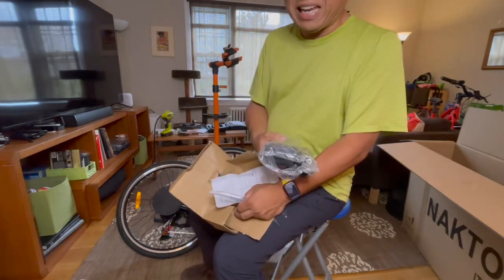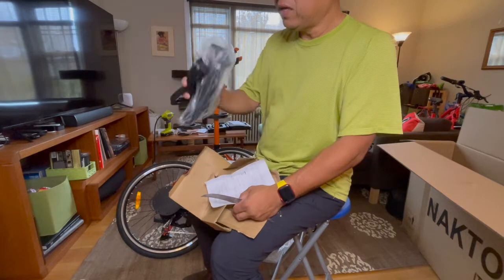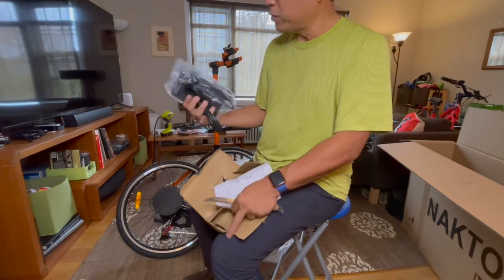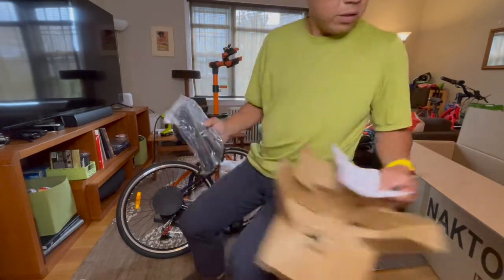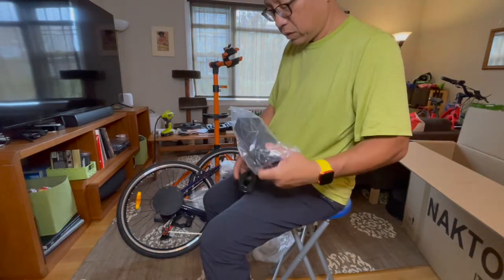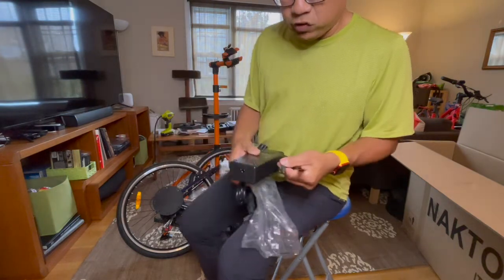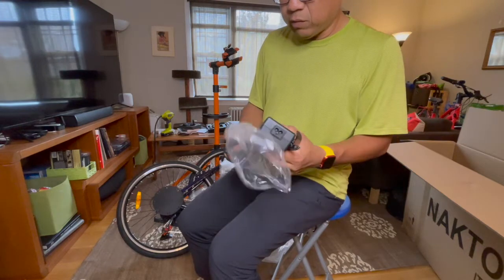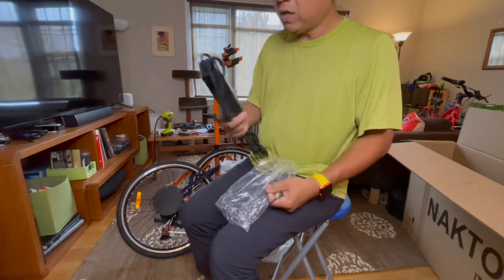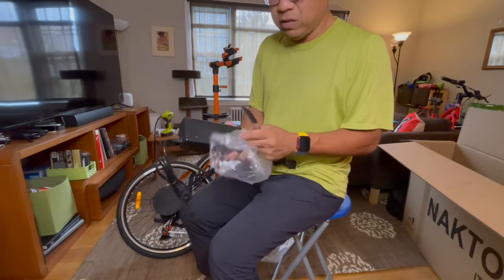The range on this bicycle is supposedly 18 to 30 miles. So if you decided to use this as a commuter, the charger is not a whole lot in a backpack — you can extend your range by charging at work or school. This is a pretty standard charger. Of the e-bikes I have, I probably need to check wattage or voltage, but this would probably work in a couple of my other e-bikes. I should remove the battery to charge it while building the rest of it.